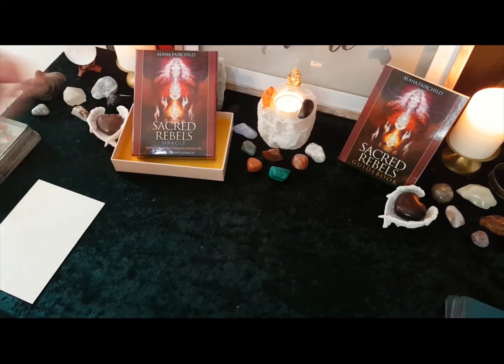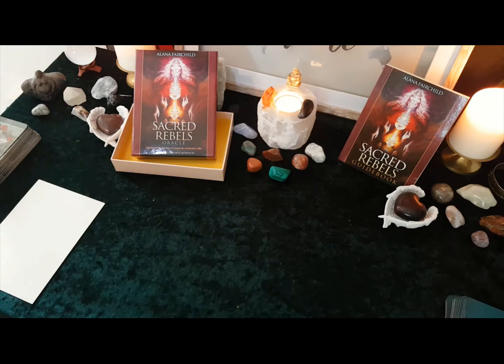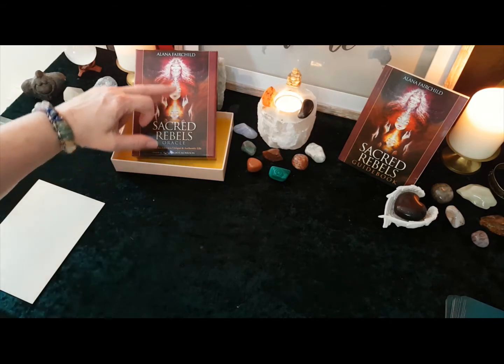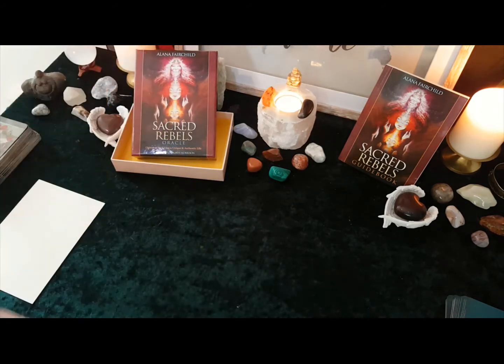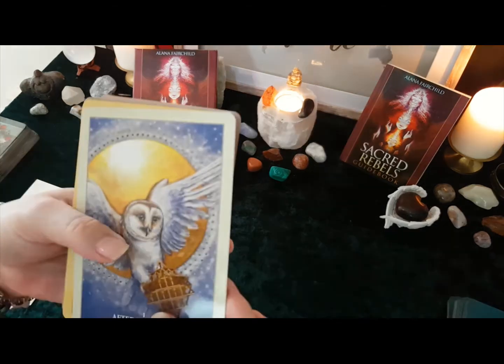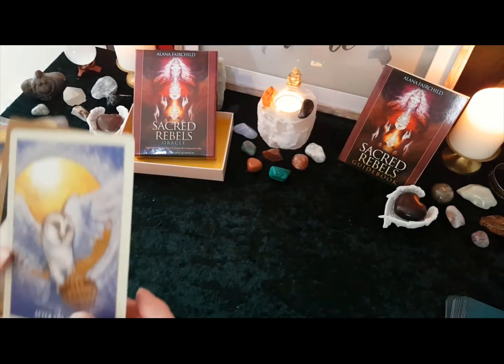I did use this picture on one of my social media pages — I think on Tumblr for a while. It's a picture I absolutely love because it is the generations, the Maiden, Mother and Crone, or whatever you want to call it — the three generations going forward. Let's just have a look at the cards. Oh, they're all different colours as well — look at this!